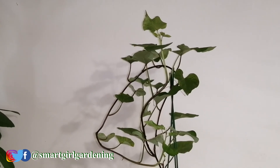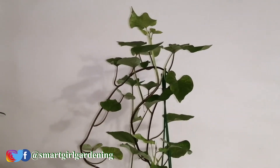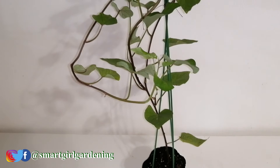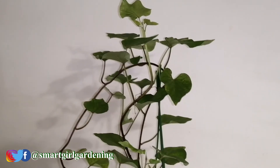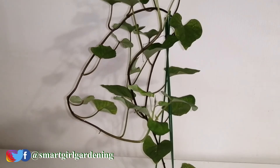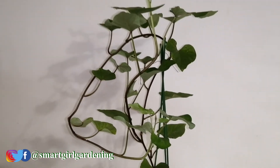Stay tuned for part two of our sweet potato journey while I experiment this winter growing the sweet potato indoors. Sweet potatoes generally need to be planted in spring so they can have a long growing season, get the heat, and high sunlight in summer — so this year I'm experimenting with growing it indoors in winter. Let me know in the comments if you're growing your own sweet potatoes and how you do it. Check out this video and playlist for more tips and remember to like, comment, and subscribe!